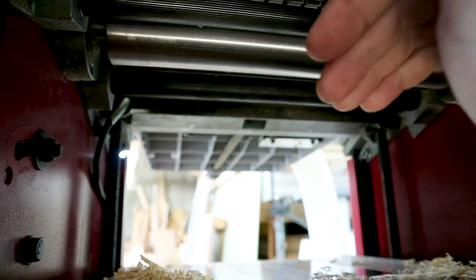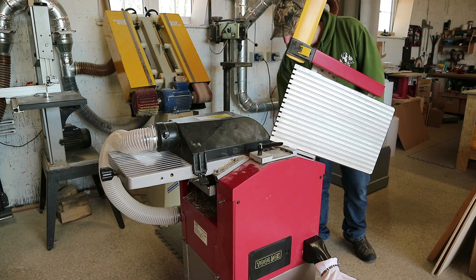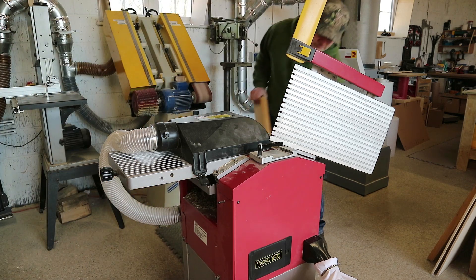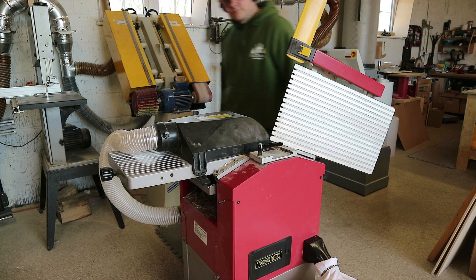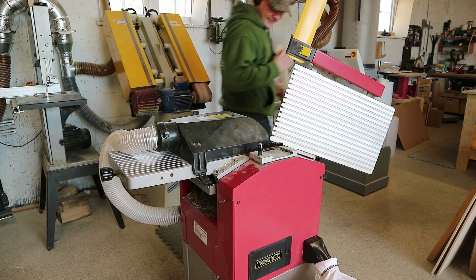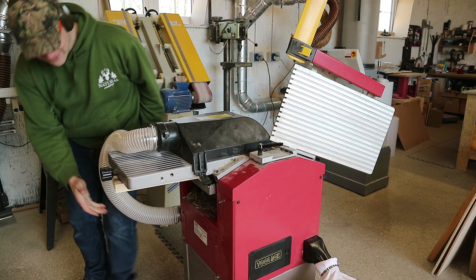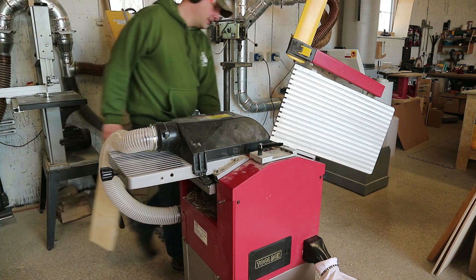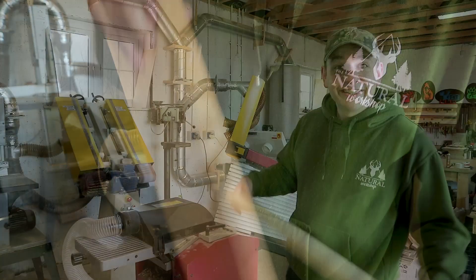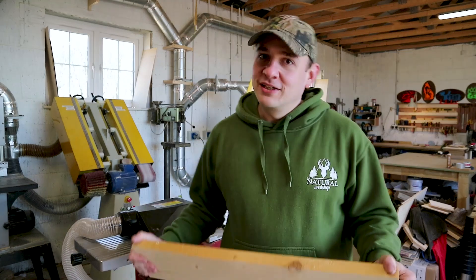Then we put everything back together and tried to chuck some wood through. And it works! Super pleased — really, really happy to have this back up and running. It's a really nice bit of kit.